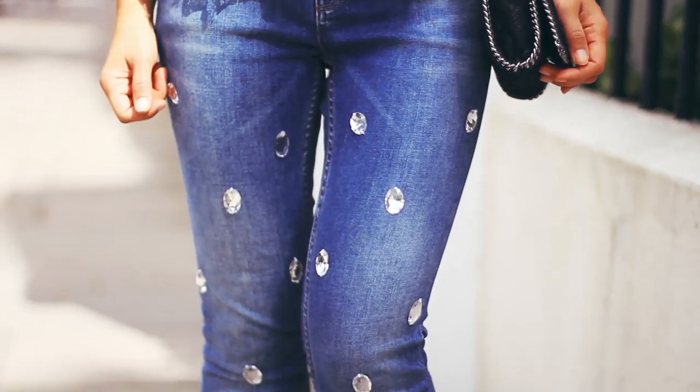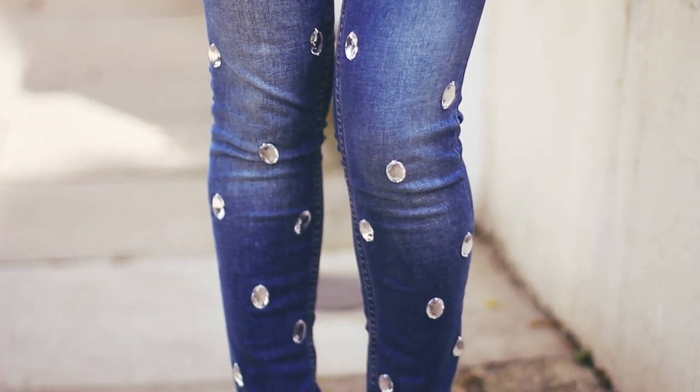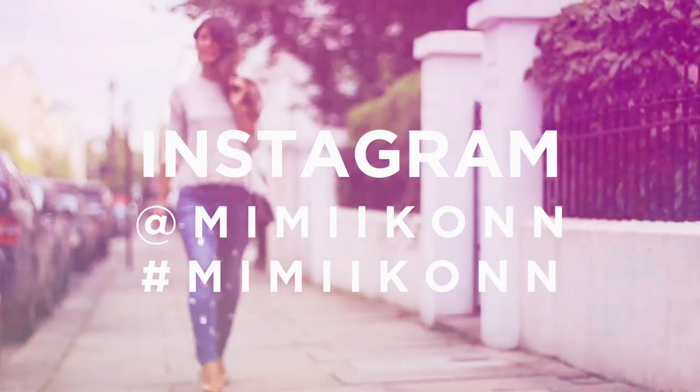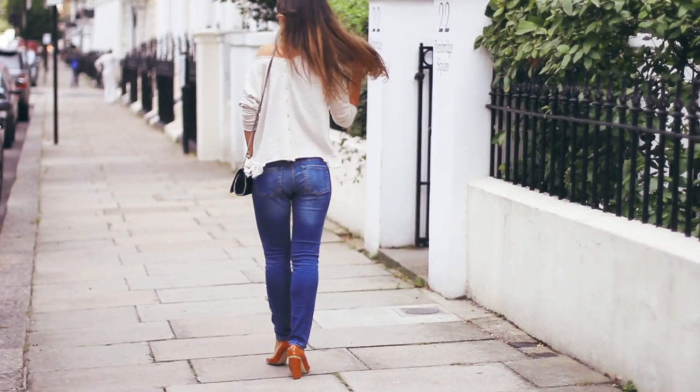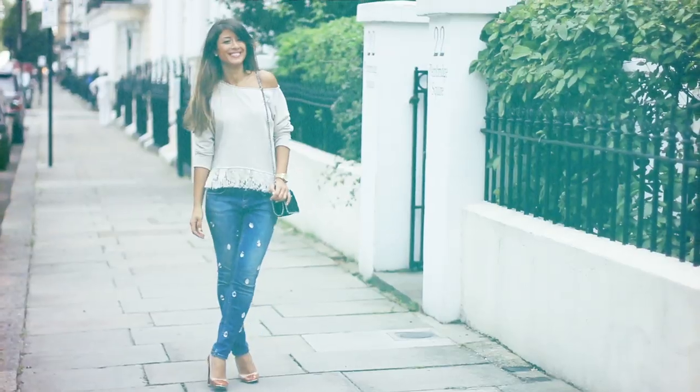I'd love to see a recreation, so when you DIY your own pair of jeans with embellishments, please make sure to hashtag it Mimi Icon or just tag me in the picture on Instagram. I would absolutely love to see your recreations. Have a beautiful day and I'll see you soon! Love you, bye!